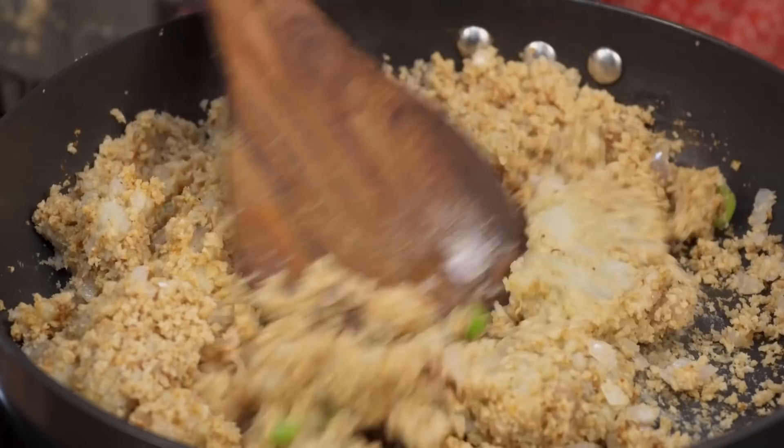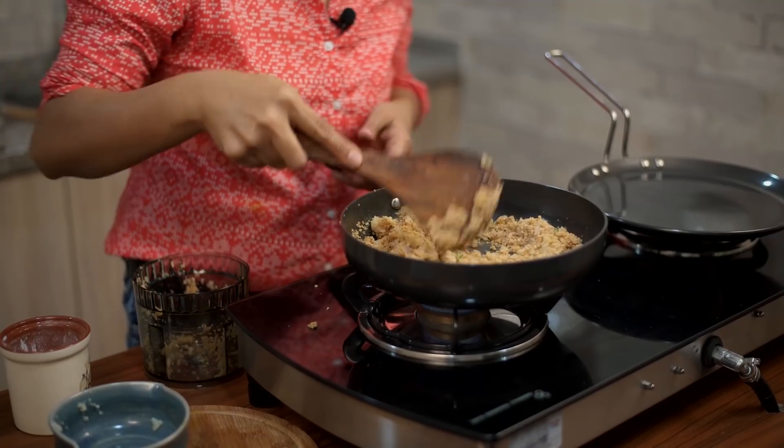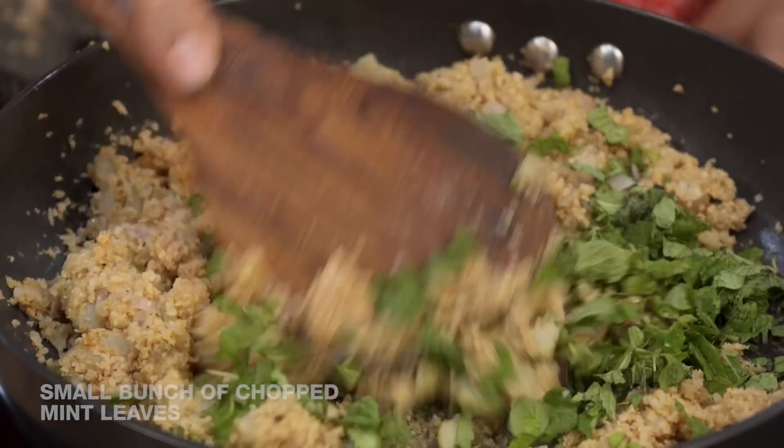While the mixture is cooling, I'll show you how to make the paratha dough and then proceed to filling and making the paratha. Now that all the masala is well combined, I'm adding a generous amount of chopped mint leaves — mint leaves bring a lot of taste and flavor to the paratha. Give it a stir and then turn off the heat.